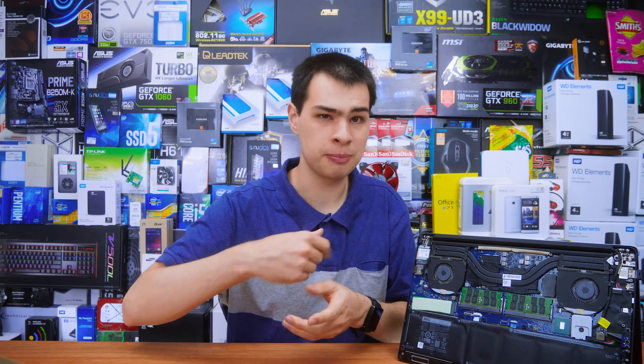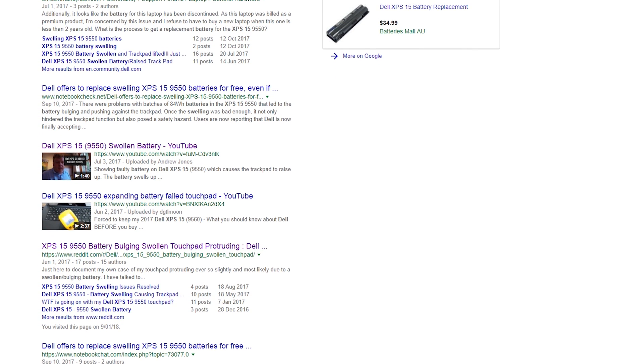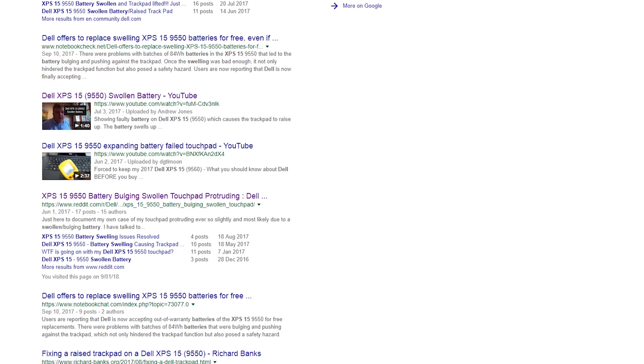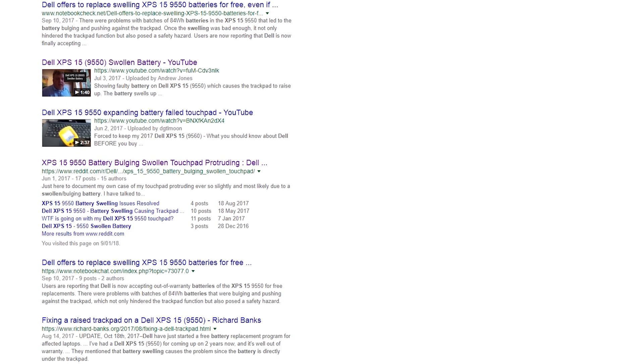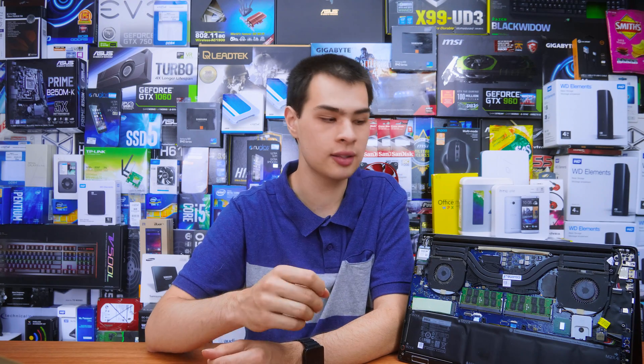Thankfully for me — or not really thankfully for Dell XPS 15 laptops in general — this appears to be quite a well-known issue, with people all around the world and all around the internet reporting the exact same problems, the exact same damage, and even worse damage in some cases, on their 9550 laptops, which is what I have here, and also the newer generation 9560, and newer generations after that featuring the same design and same manufactured batteries.